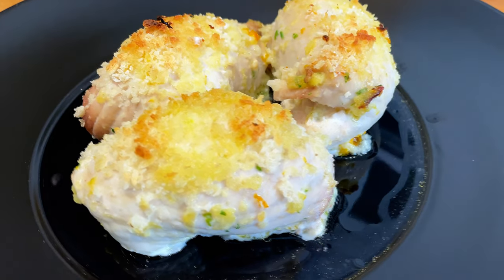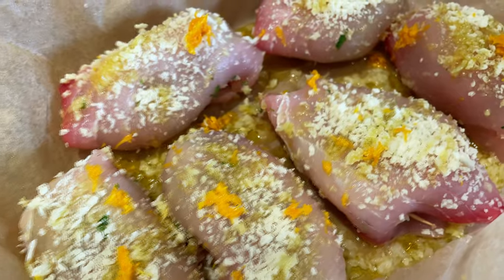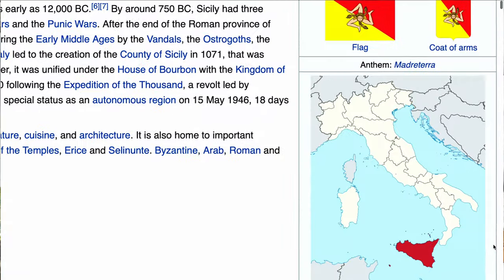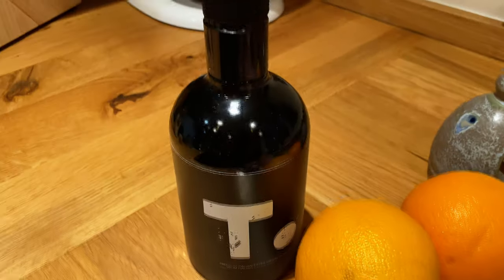Today we're making involtino peixe espada, aka rolled swordfish — very delicious. This recipe takes us all the way down to Sicily, one of the most beautiful islands on the planet. The Sicilians have really mastered the way to cook swordfish in beautiful ways, and this is just one of the many recipes you can do. If, like many out there, you don't eat swordfish or you just make it grilled, this is going to change your life.